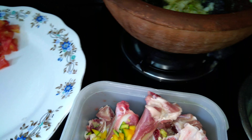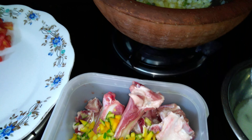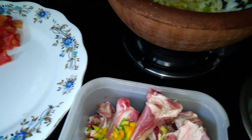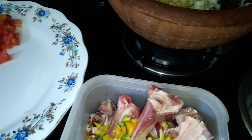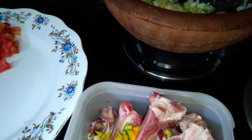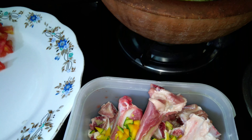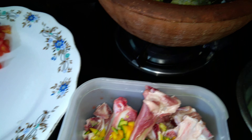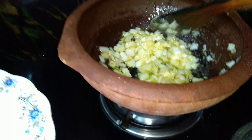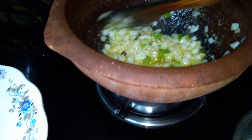We are adding raw papaya because we are not using a pressure cooker. Mutton takes a very long time to cook and doesn't get cooked easily in the handi, so we are adding raw papaya — it will speed up the process of cooking. You can see the oil is coming up and the onion is getting nicely fried.